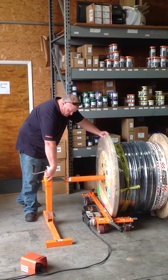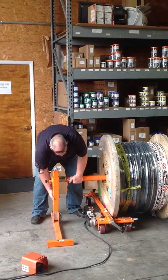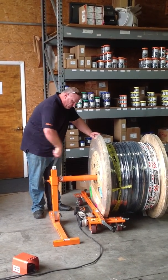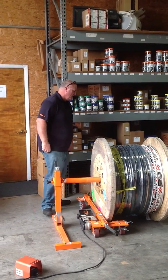What you simply do is just put your axle in, slide it in. Now you're just trying to crank both sides off the ground. It doesn't need to be real high off the ground, just high enough.